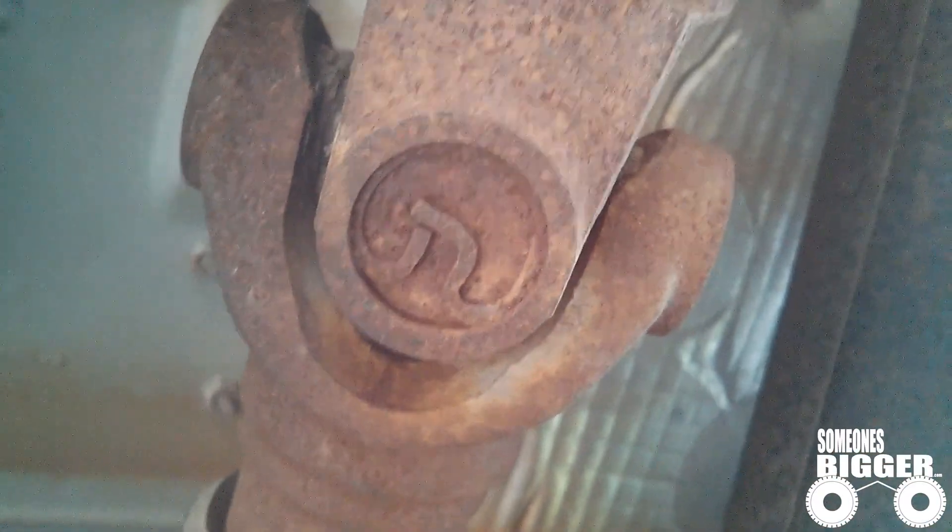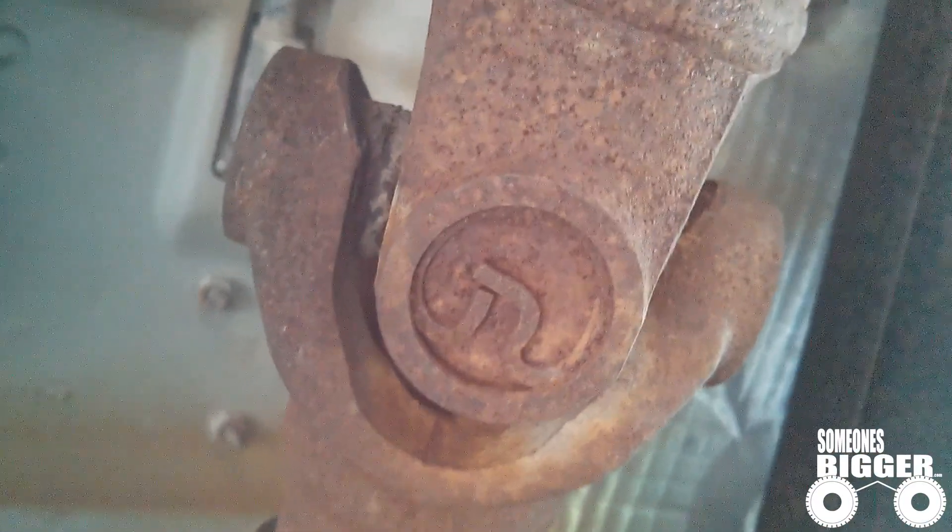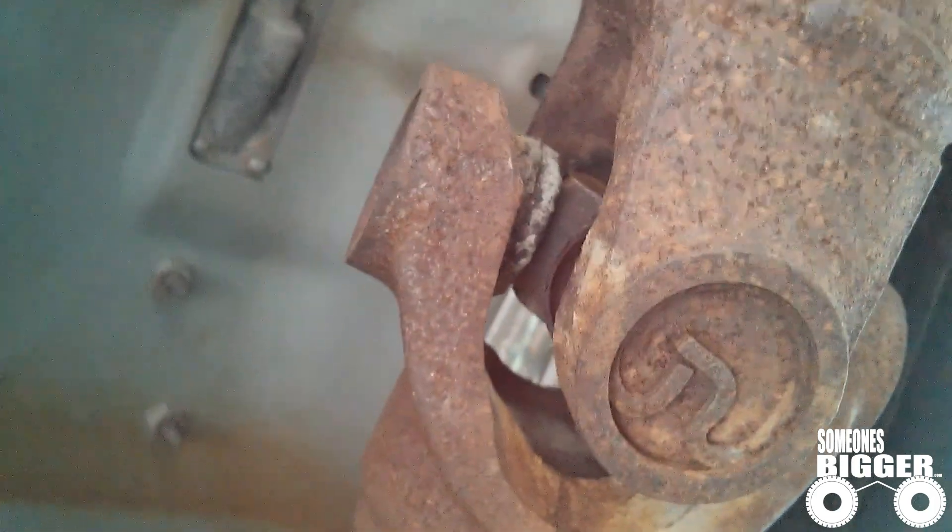Hey everybody, this is Doc from SomeonesBigger.com. I just wanted to show you what a bad universal joint will look like.